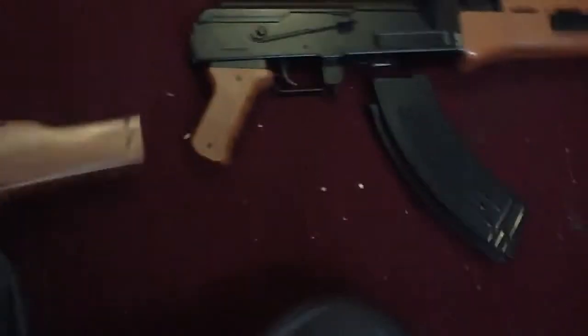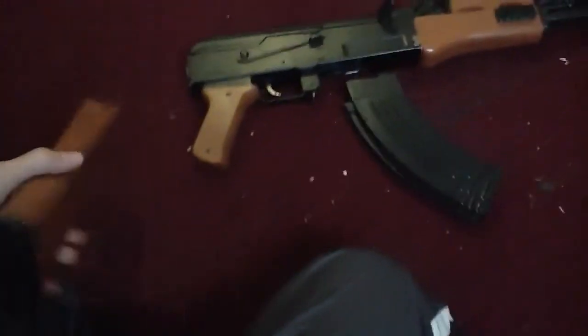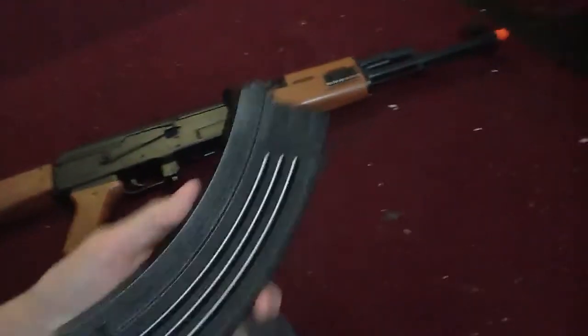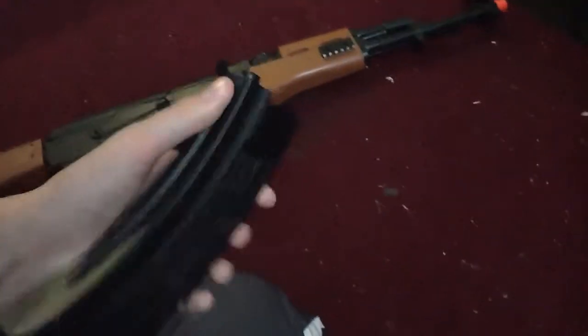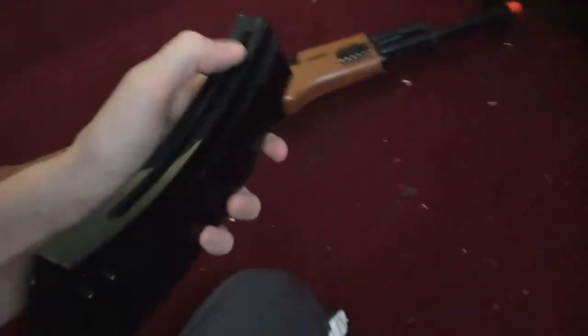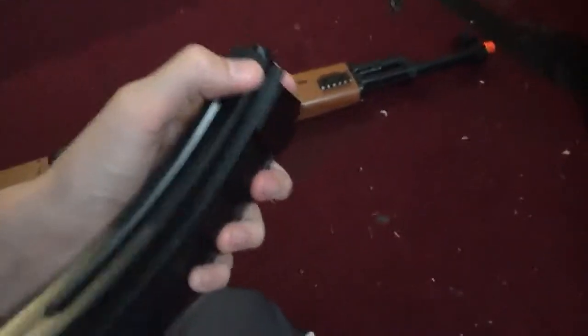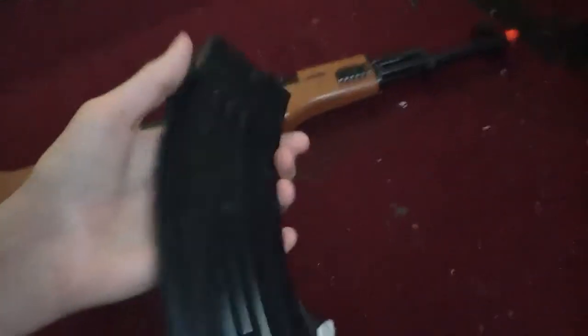It comes with a butt stock. You can either attach it on or off, like I just did. It comes with a clip — I don't know exactly how many BBs it holds. Bullets are for real guns. I think it holds about 200 BBs.